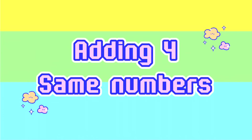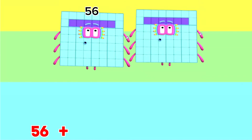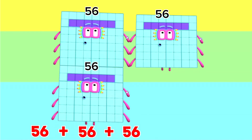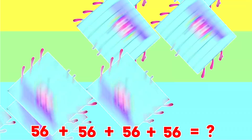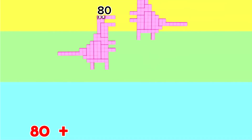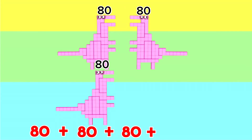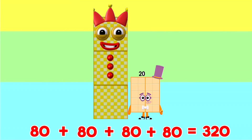Let's learn adding four same numbers. 56 plus 56 plus 56 plus 56 is equals to 224. 80 plus 80 plus 80 plus 80 is equals to 320.